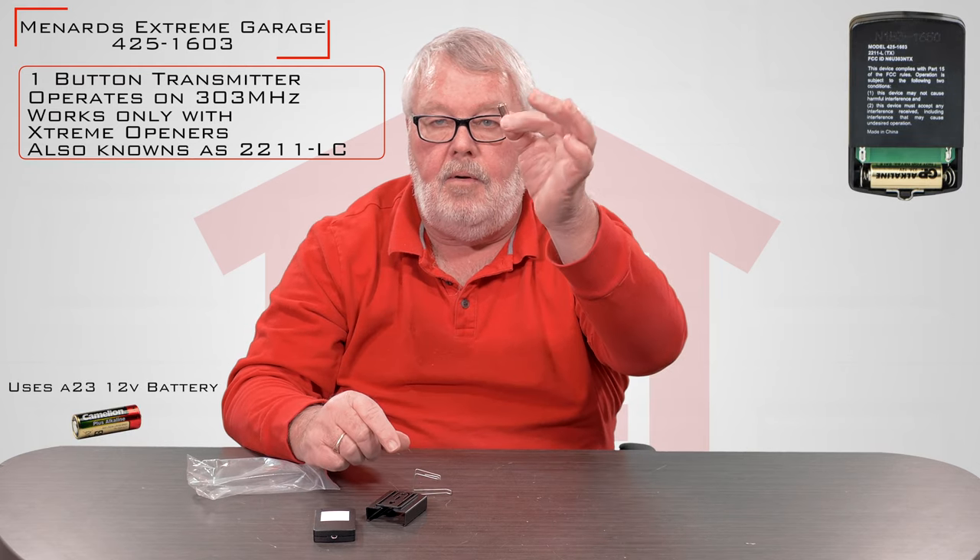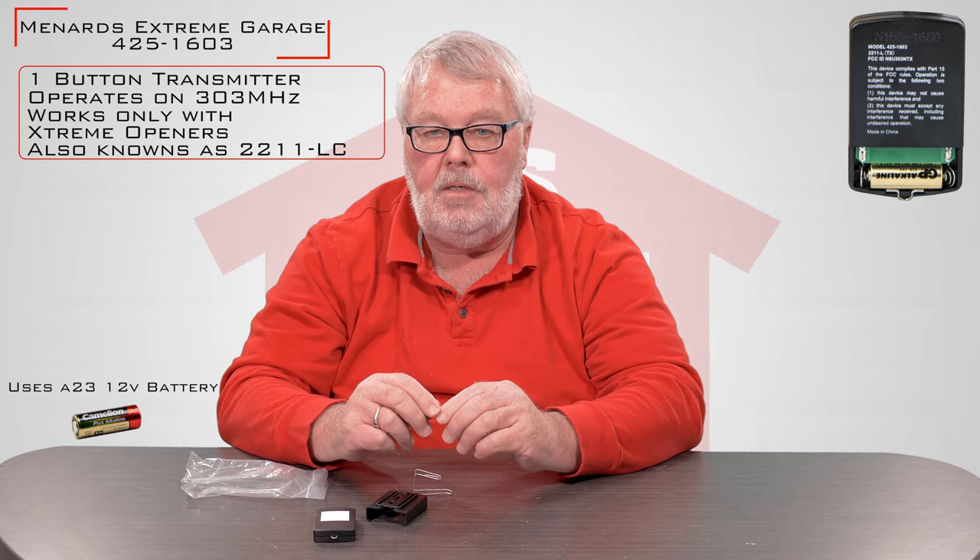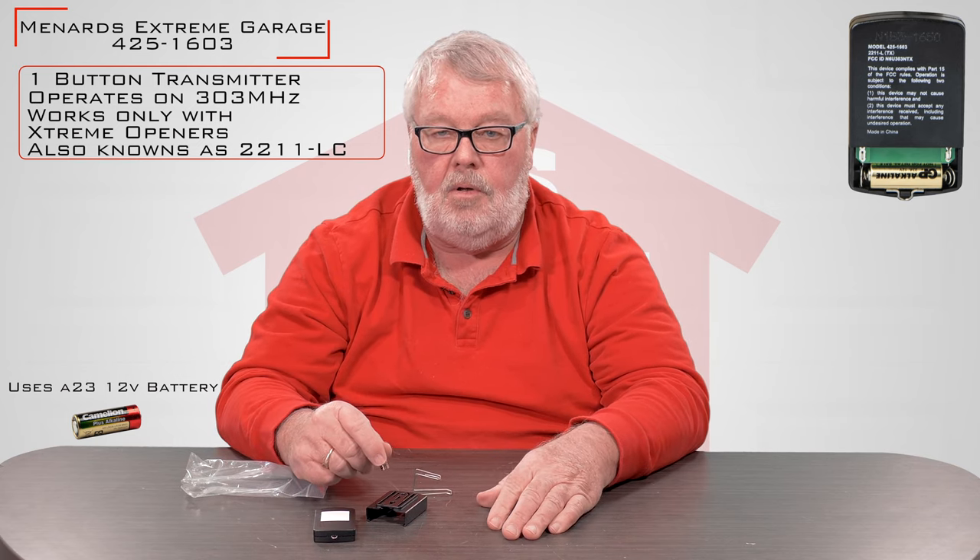When you get the bag, you want to open it up. In the bag, there's going to be the transmitter itself, a holster that it goes in, a visor clip, and a battery. The manufacturer doesn't put the battery in there — they want the battery left separate so it doesn't discharge at all as it is transported to you.